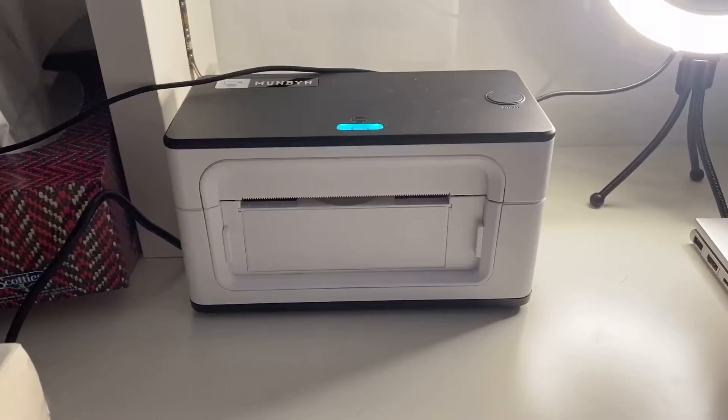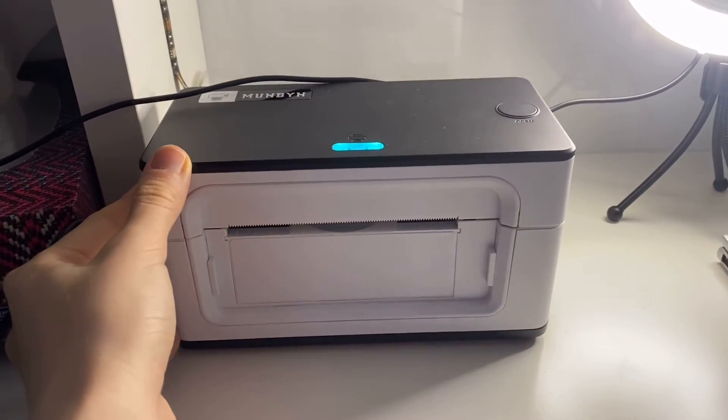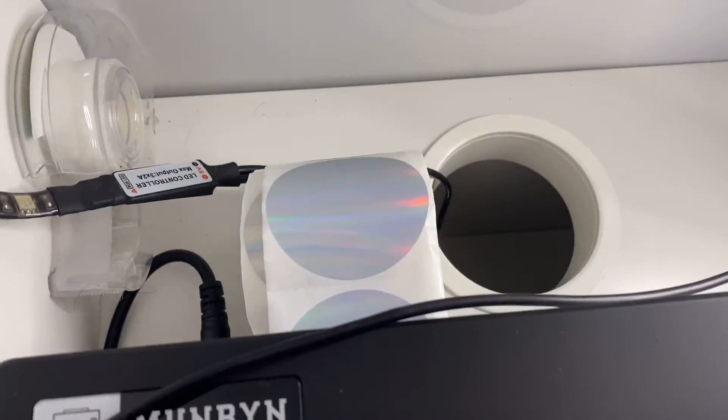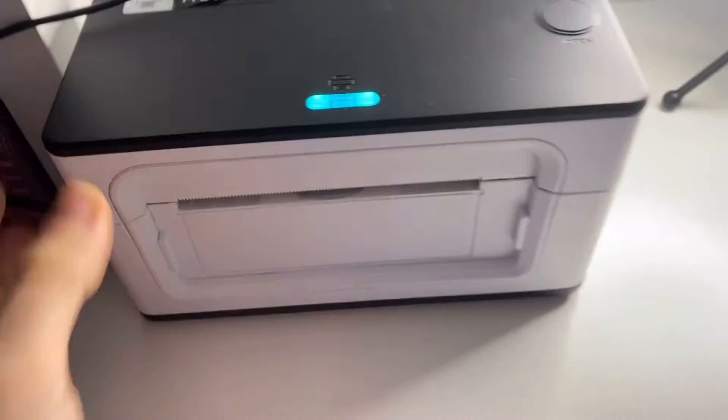Hey guys, welcome to another video. If you watched my previous video, that was a test and review of a thermal label printer — you're gonna like this one. This video explains how to use it, how it works, how to connect it to your laptop so you can print from your laptop, and how to connect it to your phone. Here's the printer — it is super cute and compact, super easy to use.